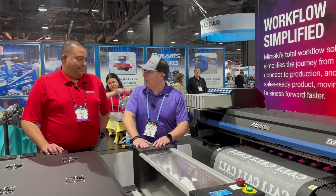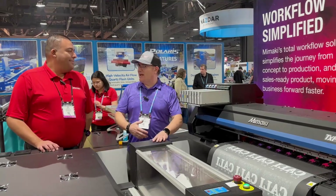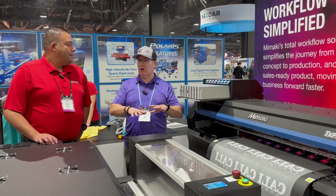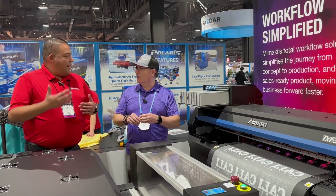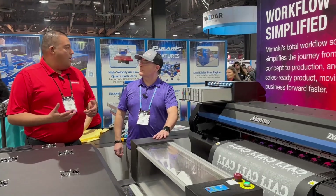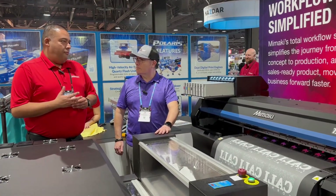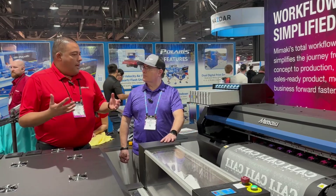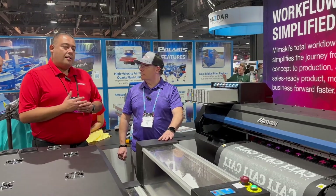We're in the Mamaki booth with Joe Garcia and we want to talk about DTF — direct to film — since we're at a textile show. It's not that new anymore, but I'm seeing it more this year at this show than any previous year. DTF is kind of the next wave — we're used to seeing screen printing at this show, then the introduction of sublimation, and this is really the third wave of technology. Direct to film started making its way into the market four or five years ago.